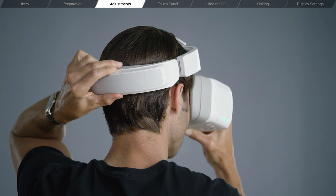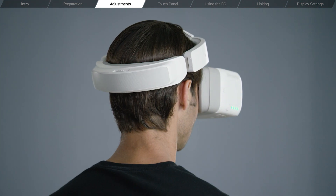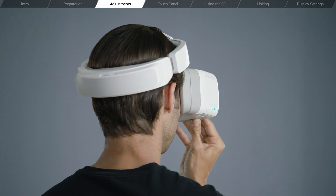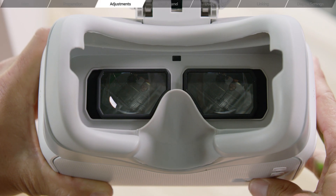Now for optimal comfort, make sure that the strap comes around the lower back of your head. Now turn the IPD knob to adjust the distance between the lenses until the images are aligned with your eyes.